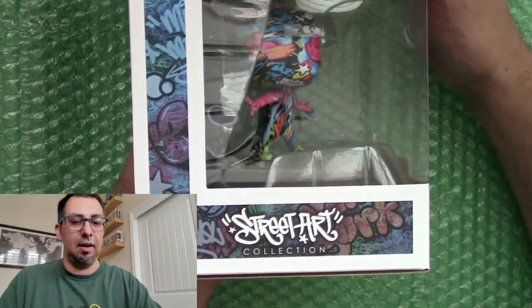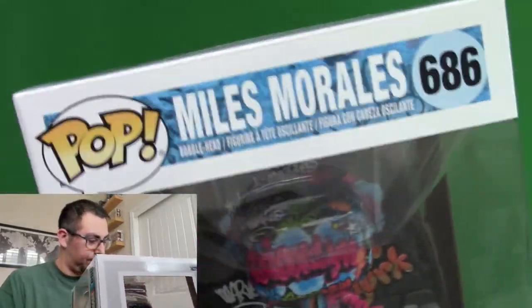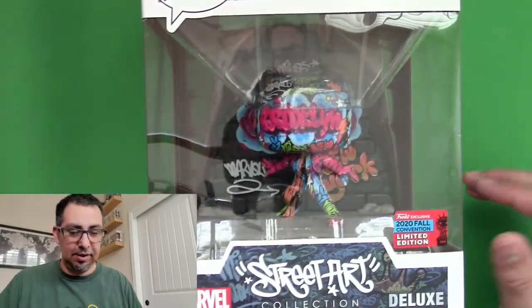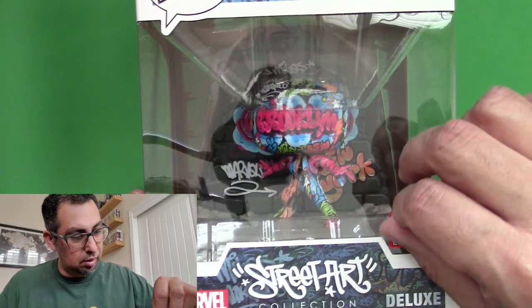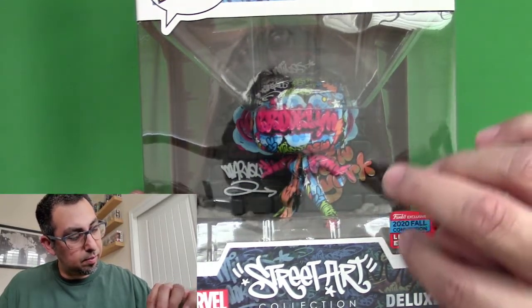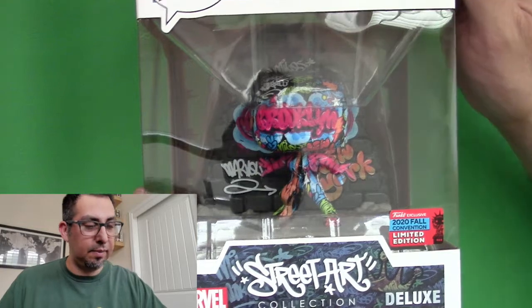Yeah, this looks really good. I am very happy with the condition of this. A lot better than GameStop, I'll tell you that. So cool. This is a limited edition. That's a little weird — hopefully that doesn't mean they peeled it off and put it on another one.